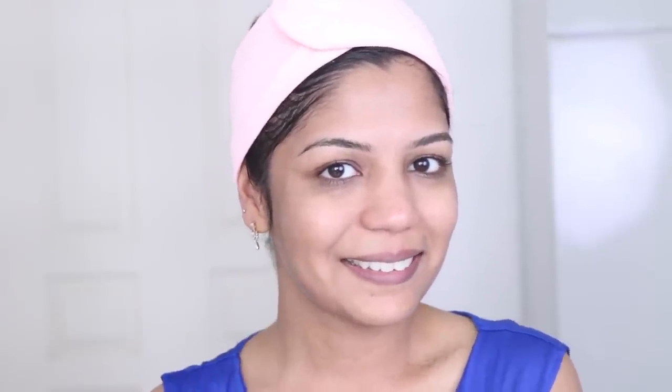I will see you again in another video. If you try out this face pack, leave me your comments below with what kind of feedback you have for me. Thank you so much for watching and I love you guys so much.